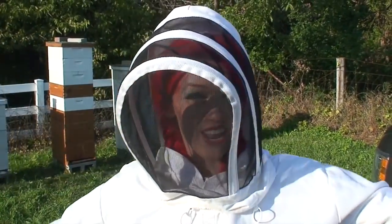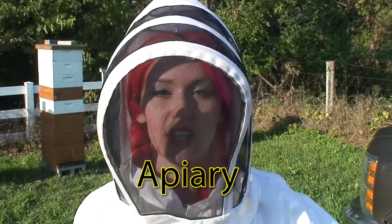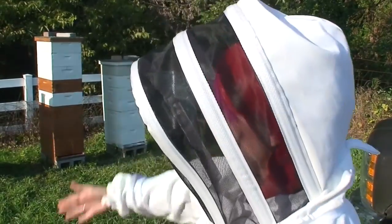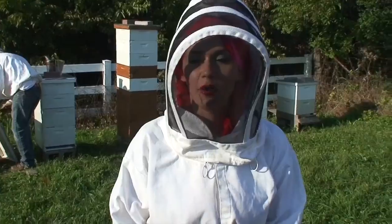Hello, this is Tina Tijainen and you're watching Tina Tijainen Television. Today we have this beehive back here. It's called an aviary. This is on my farm in the very back here. And this is the beekeeper Paul. We are checking out these hives right now and educating small children about the wonders of bees. Let's go!